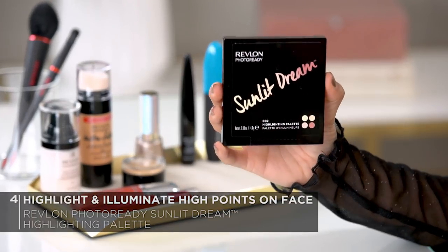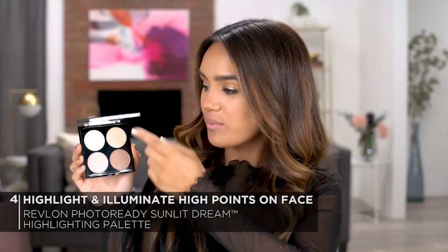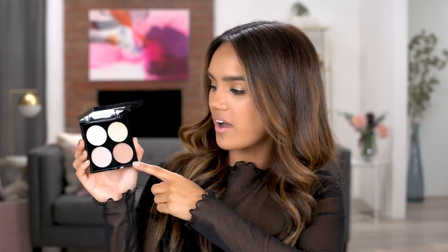Next, to highlight and illuminate the face, I'm going to be going in with the new Revlon Photo Ready Highlighting Palette in Sunlit Dream. The colors in this palette are so pretty and they're really going to help you guys achieve that natural but lit from within glow. When you're doing a look for a night out, it's really fun to add some highlighter into your routine just because it's really going to give you that extra glamour and just amp up your look.